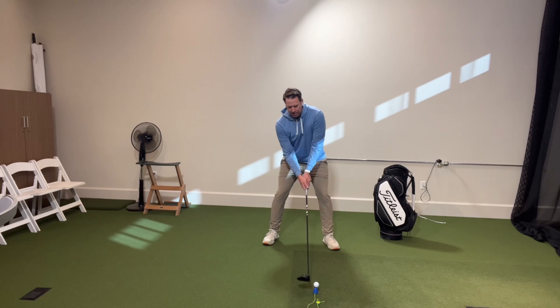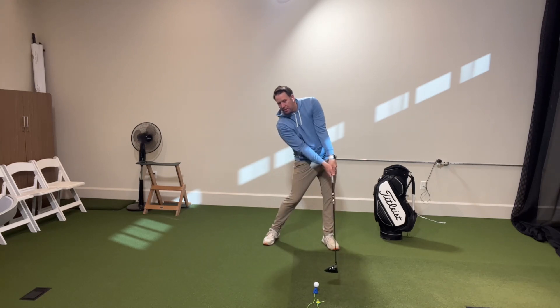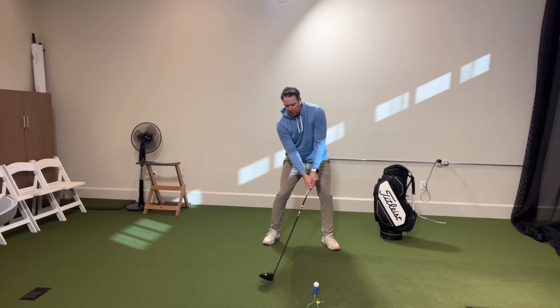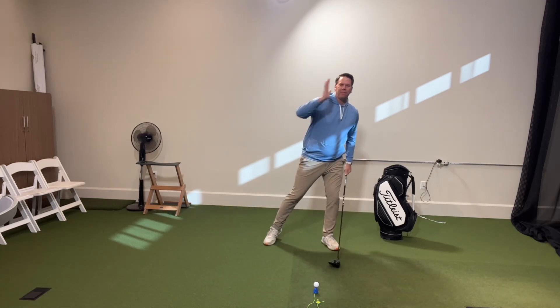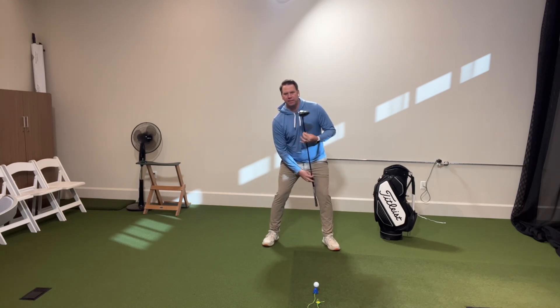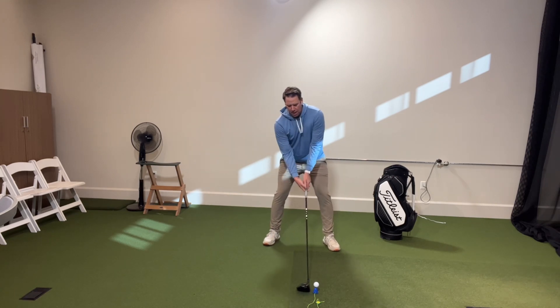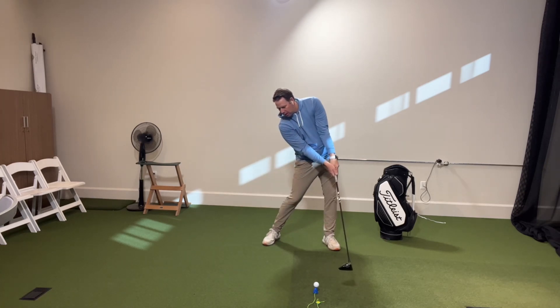So as you can see, I'm in this tilt. The next thing you have to make sure you do is that when you strike this ball, we have to stay in this tilt. I've seen a lot of players who will start in a good tilt, but when they swing back and then come through, they get out of their tilt and move their head towards the target. Get that tilt to where the club is on the inner part of your thigh. You're going to feel the right shoulder lower than the left. And then when you come in to hit the ball, keep that spine tilted behind.